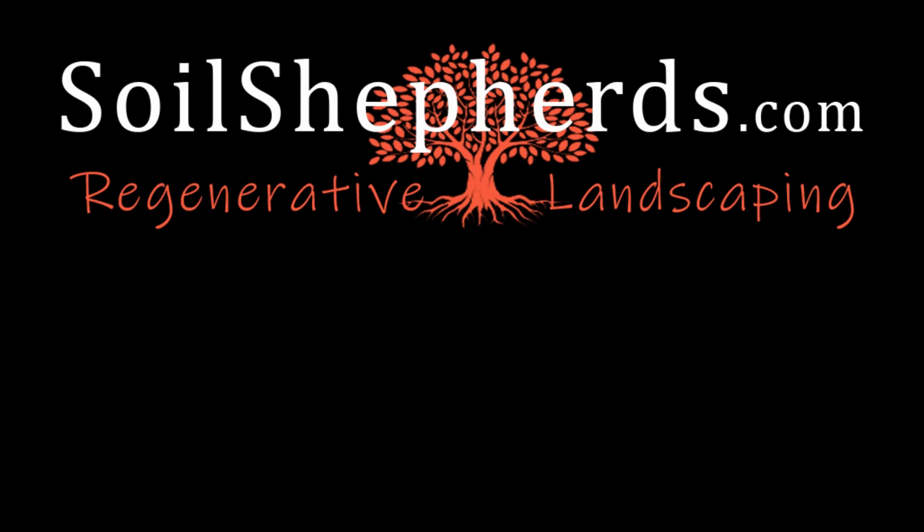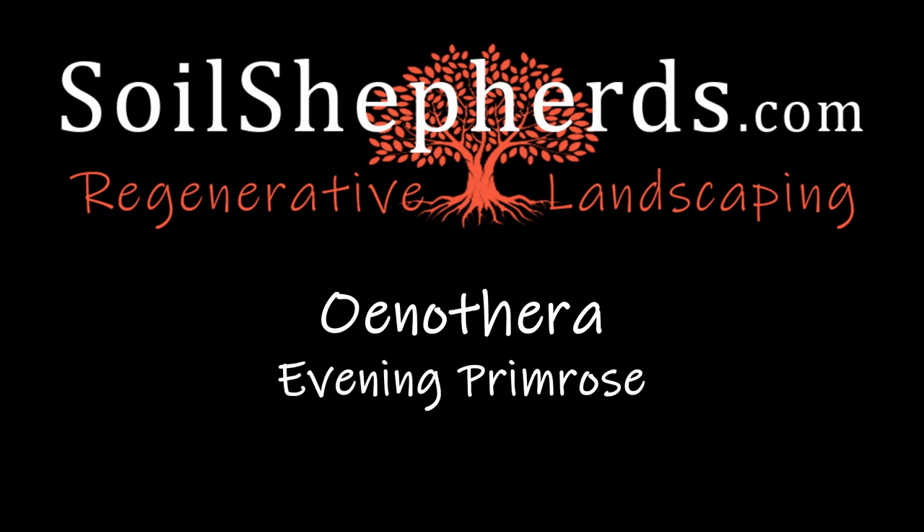Welcome to Soil Shepherd's Regenerative Landscaping video where we dive into all things Oenothera, which is commonly known as evening primrose or sun drop.